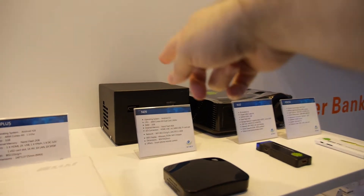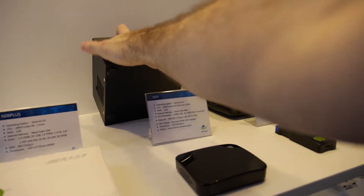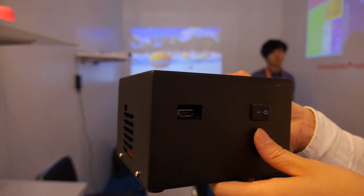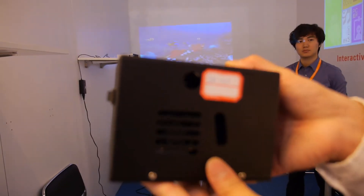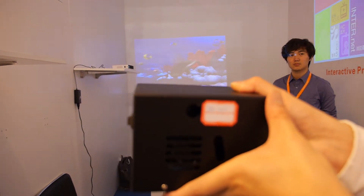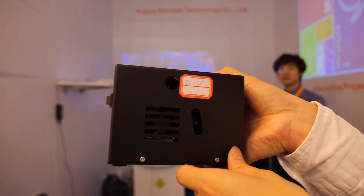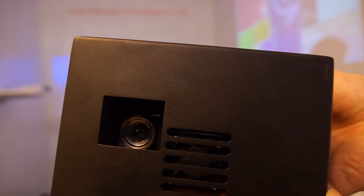This is a Pico projector — it's just an engineering prototype. It has HDMI, power, a fan, and another power plug. There's a notch here for adjusting the focus. You turn it to adjust focus. This is the lens — is it DLP?